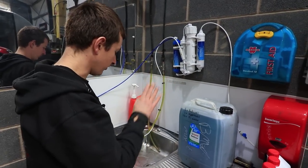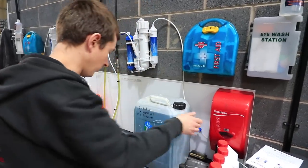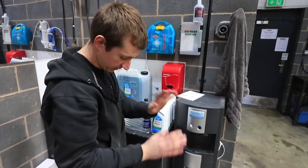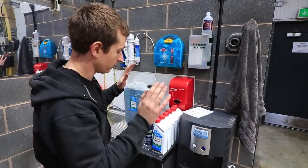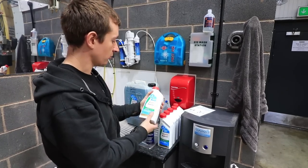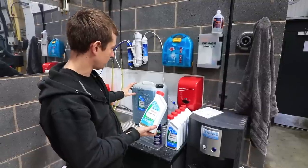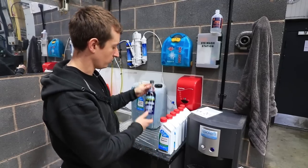So the first stage is obviously reverse osmosis water. What we normally do is just put that into a drum — there's a bit left in this one — until it's nearly full, and then we can start the mixing process. We put this Castrol Radicool in, and the ratio works out to six of these Radicool bottles to 13 liters of water, or thereabouts.